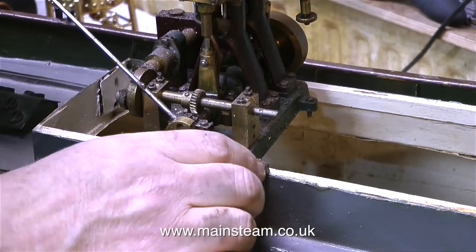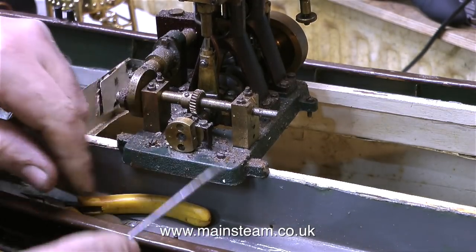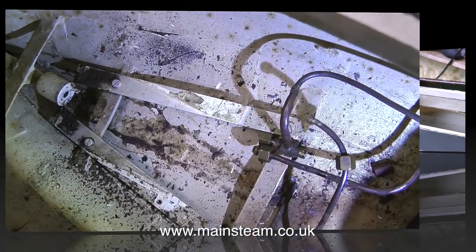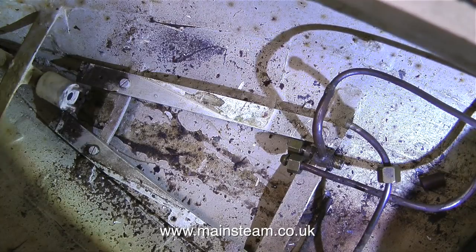This steam engine looks to me to be a Reeves Warrior type, and the engine also has a crankshaft-driven water pump on the same bed plate. Here's the void from whence the engine came, and as you can see the propeller shaft rotates okay.